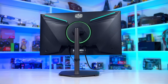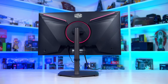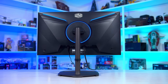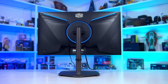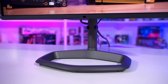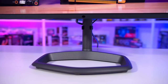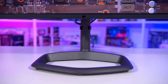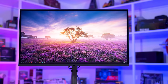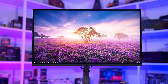The GP27Q uses an effectively identical design to the GP27U, with only a few very minor differences. Cooler Master really aren't trying anything fancy here. The stand is constructed from a nice metal, and the base appears to be shaped like the Cooler Master logo — more like a ring with a circular pillar. The front of the display is very basic, letting the display panel do the talking, with typical bezels on all sides and a matte anti-glare coating.